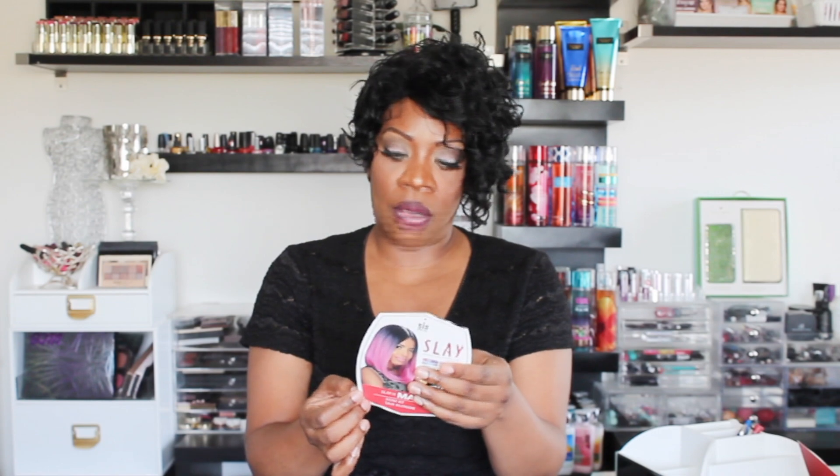This is her stock card, and as you can see she's wearing a unit that's really cute, but I particularly wouldn't pick that color — the ombre pinkish color unit she's wearing here is really cute on her. As for heat safety, it doesn't say that she's heat safe, so I won't say she is. She is a deep and wide pre-tweezed part with soft lace.